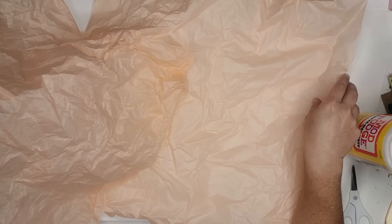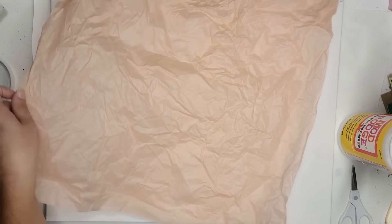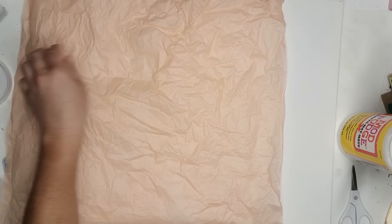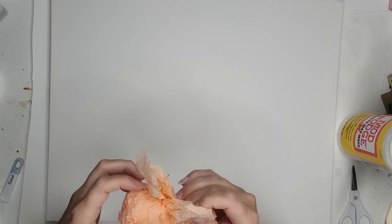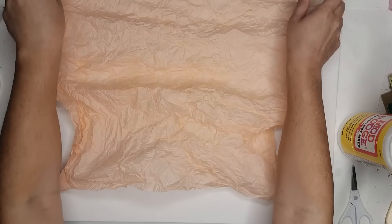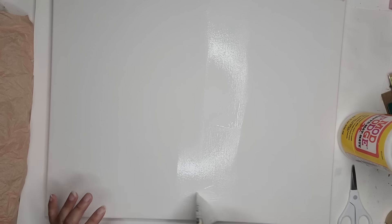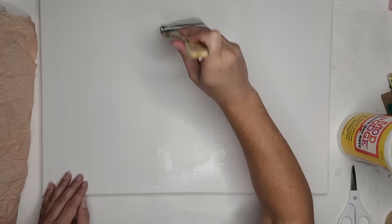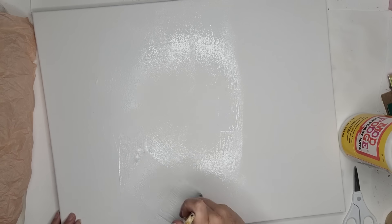Now I am going to start on the front. I am using a peachy light orange tissue paper that I thought would be perfect for fall. I pre-wrinkle it to make sure it has all those nice lines. This also makes it easier to not worry about wrinkles. I put down a layer of Mod Podge, then push the tissue paper down. If you are doing tissue paper that you don't want wrinkled, be very careful — put your layer down and then carefully smooth it out as you go.